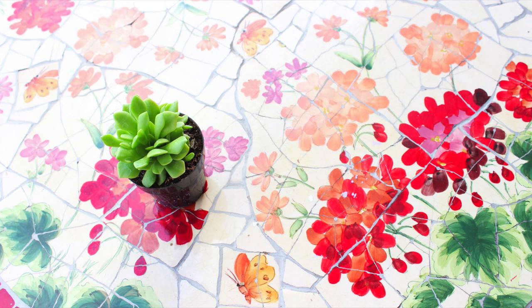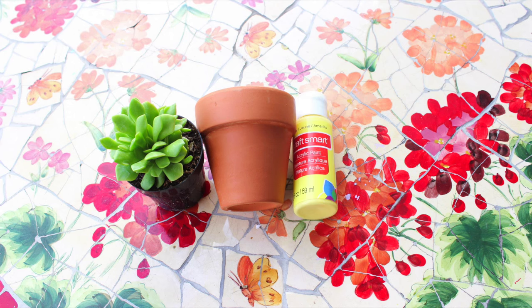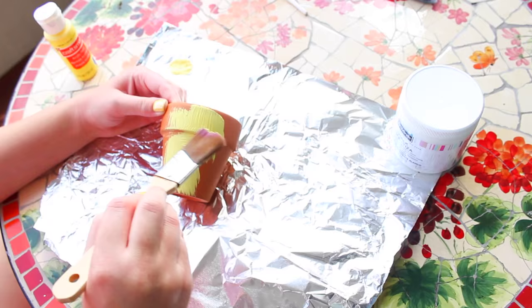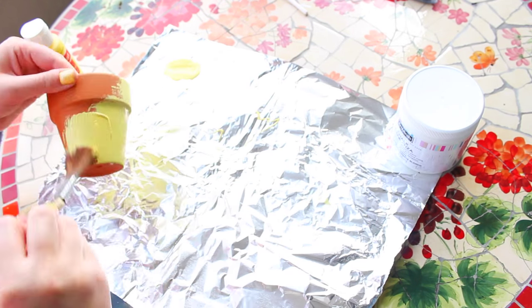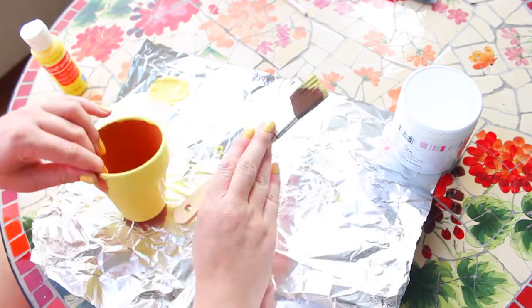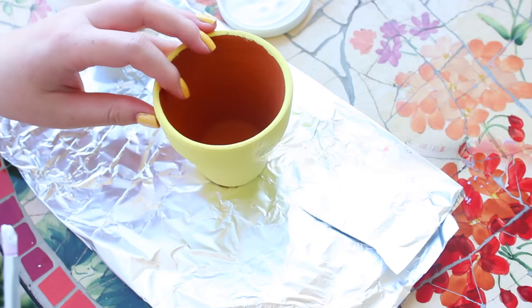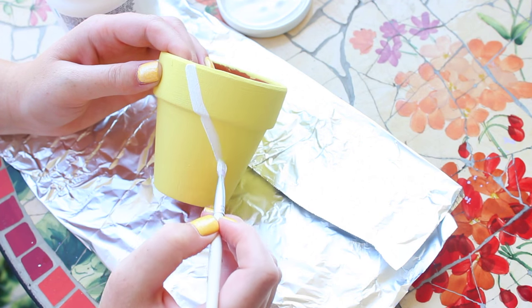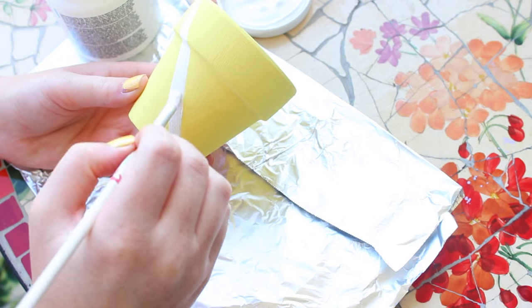Now we have this little tiny succulent pineapple pot. You'll be needing a succulent, a tiny pot to match the size of the succulent, some yellow paint, some white paint, and some paintbrushes. Take your pot and paint it yellow until it is opaque — mine took two coats. After it's opaque and dry, take your white paint and a smaller detail paintbrush and paint some diagonal strokes.